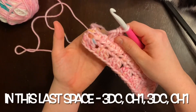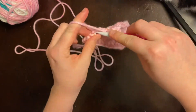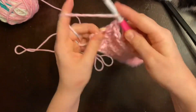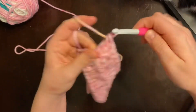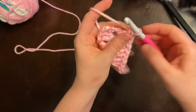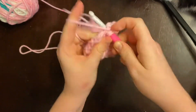We made it to the last stitch space and that's where we're going to put the other corners. We're going to place a cluster of three double crochets, then chain one, place another cluster, chain one, and then slip stitch into the top of the standing double crochet that we made at the beginning.